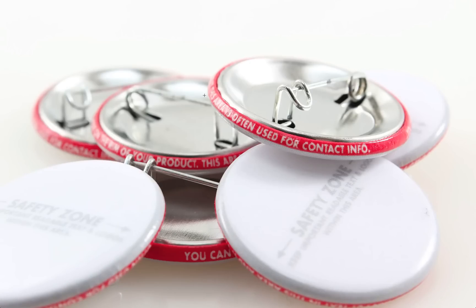Here's another example where our template is printed onto a button and you can see the RimText area is highlighted in red. This text is not seen from the front of the button — it's seen from the side and back of the button. Most people use it for website URLs, phone numbers, email addresses, copyright notices, things like that.